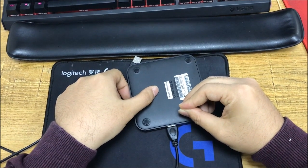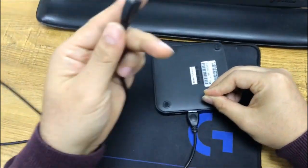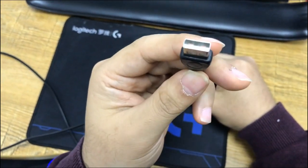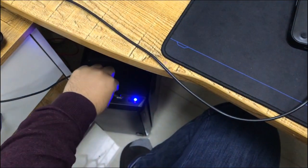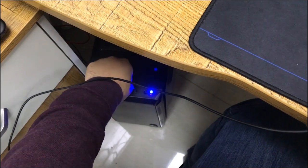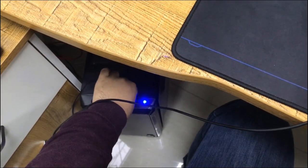Then we listen for the sound. Press. Don't move. Then we connect this to the computer USB port, to the USB port.